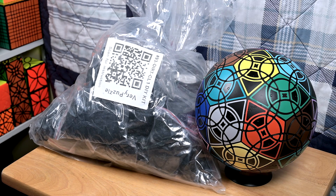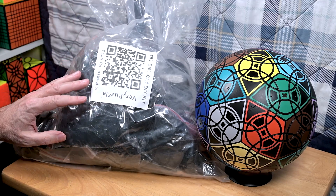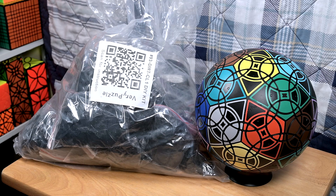As always, I appreciate your comments, questions, and suggestions. Let me know: is this giant bag of parts for you, or would you rather buy it already assembled, even for a bit more? Also, what do you think about stickering these big puzzles — do you mind doing it yourself, or would you rather buy it pre-stickered? I look forward to hearing from you, and thanks for watching.